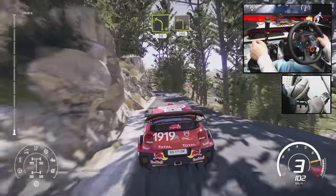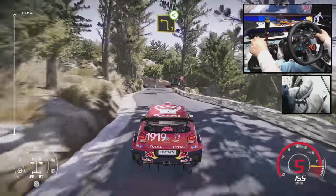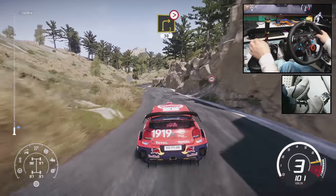Left 3, short, 200. Brake for left 3, open medium. Into right 3, tightens 2, 30.